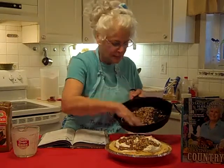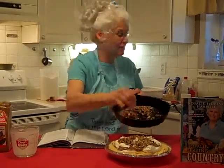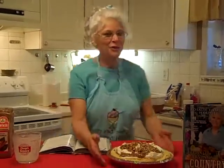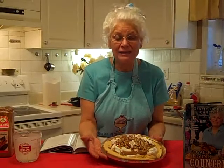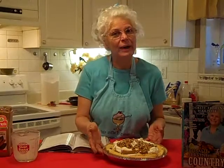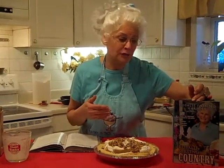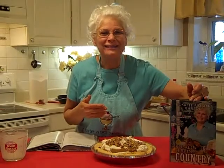Look at that delicious pie — oh man, you've just got to come to my house for dinner Thursday! Isn't that beautiful? Now how easy is that? I just can't believe we did it all in five minutes, and you can do the same. I think your desserts this holiday are going to be so fast if you follow my book, Rosalie Serving Country. I also put it in my newsletter this week, so just click on RosalieServing.com and get the newsletter too. Happy holidays! Bye bye!